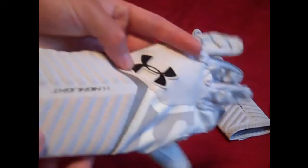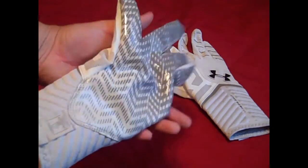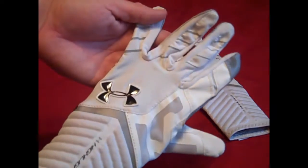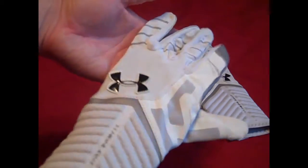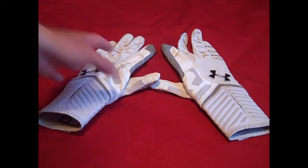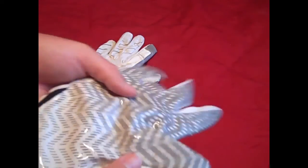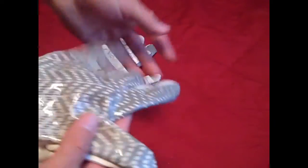There's a black UA logo on the back. One thing I'll say about the white gloves is I really think these look the best - they really blend with the solid white, that's just the coolest color option as far as looks go. But let's get back to the review. On the palm, we have the grip.